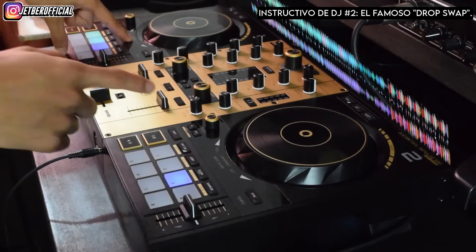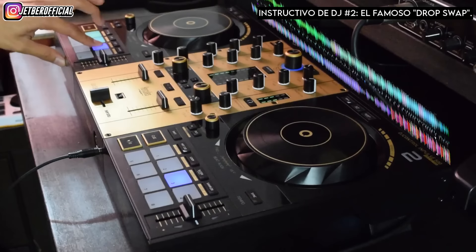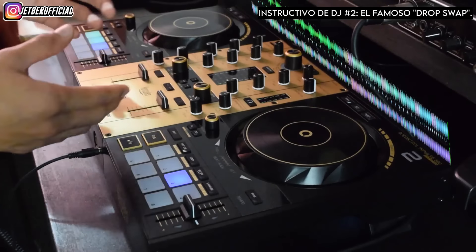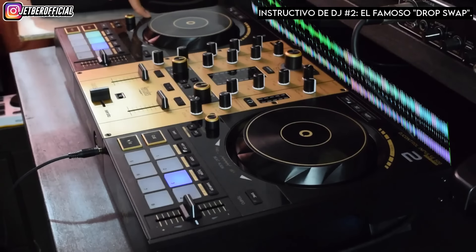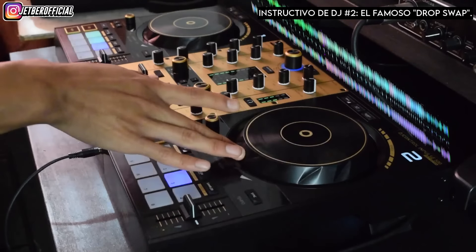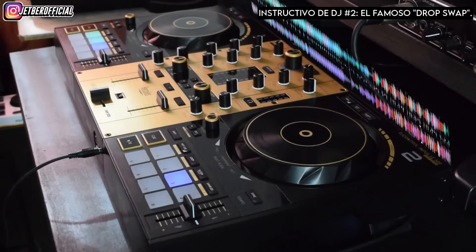El build up del track A con el build up del track B. ¿Qué es un build up? Un build up es el subidón. De lo que va esto es tirar este track desde la parte inicial del build up, justamente cuando empieza a sonar el build up en el otro tema. Lo que vamos a hacer será encimar un build up sobre otro build up.